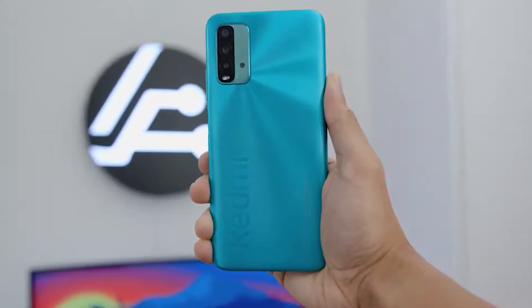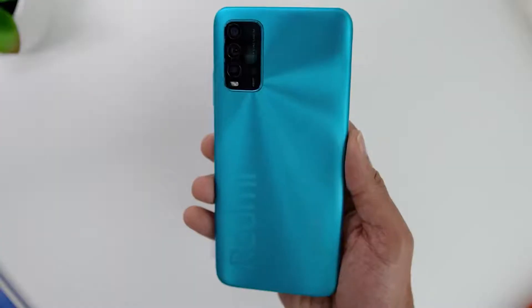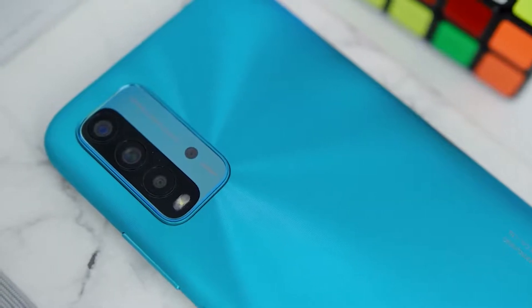Looking at the phone's design and build, my first impressions were how light and very grippy the phone felt. It had a nice interesting textured finish at the back, with the Redmi text at the back as well. The rear cameras are placed towards the left with a very minimal camera bump.